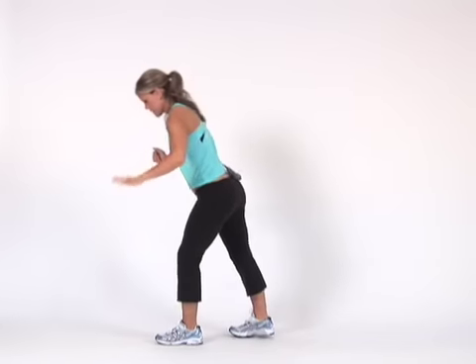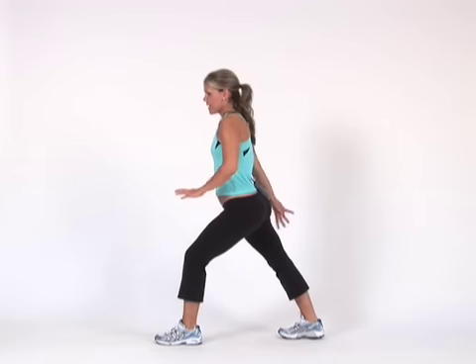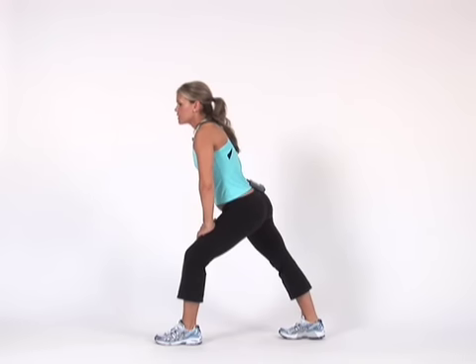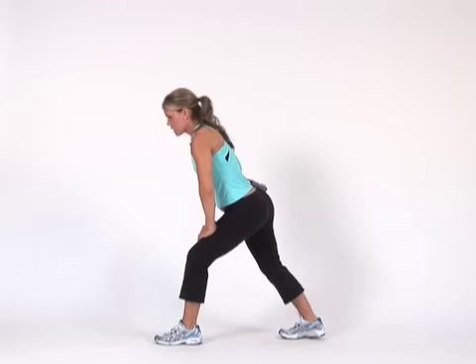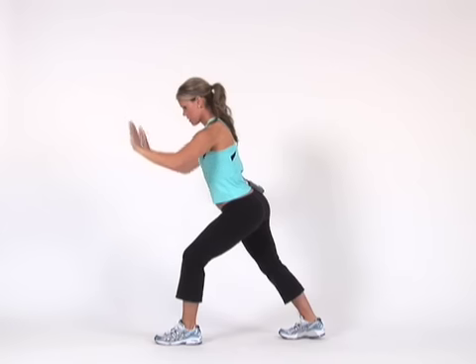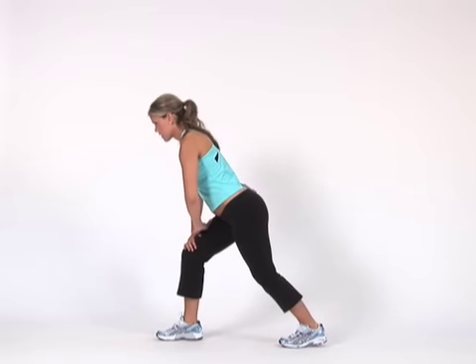And then the last one — I don't know why I do this last — but it's the calves. So you put one foot behind you. To get the upper calf, which is called the gastroc, you want your back leg straight and you push your heel into the floor. Then to get the lower calf, which is the soleus — which gets sore from running or cardio — you just bend that back knee a little bit and push your heel into the floor. If you have a wall, you can push into the wall too. Then you switch: keep it straight, push your heel in, and then bend it.